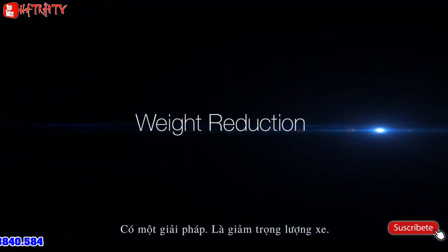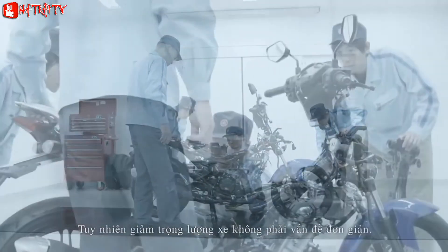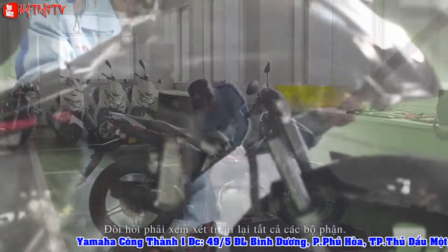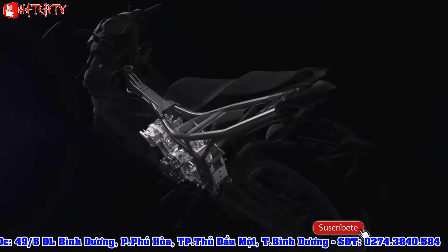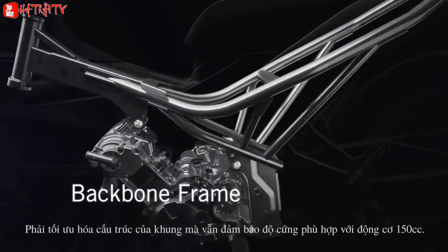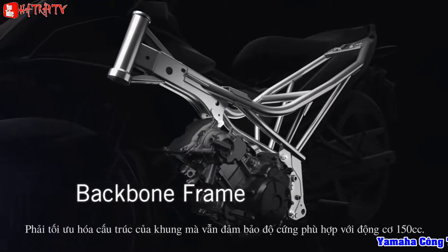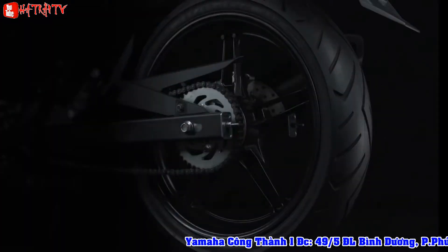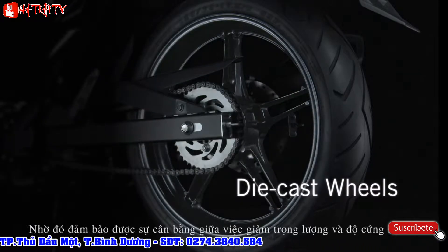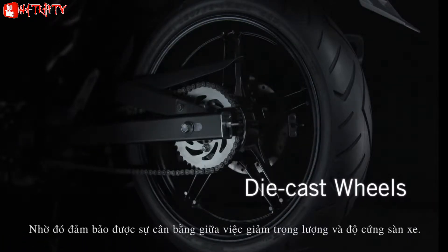One answer to this is reducing machine weight. But reducing weight on a motorcycle is not an easy task — it requires a review of each and every part and component. That process began with the backbone frame. In addition to giving it the right rigidity balance for a 150cc engine, the pipe layout was also optimized. Together with die-cast wheels made with new casting technology, these changes gave the model's unsprung parts a good balance of rigidity and light weight.